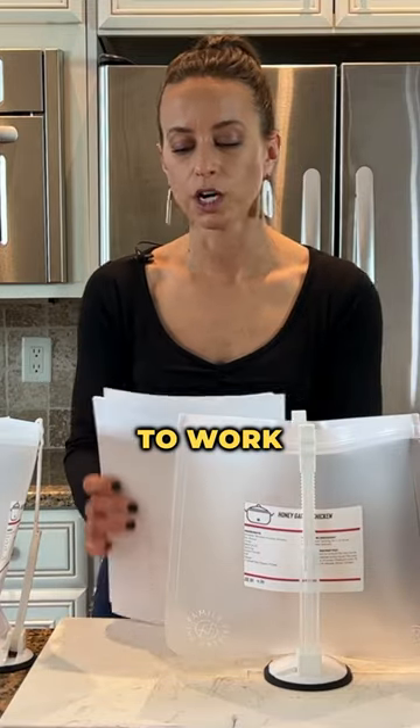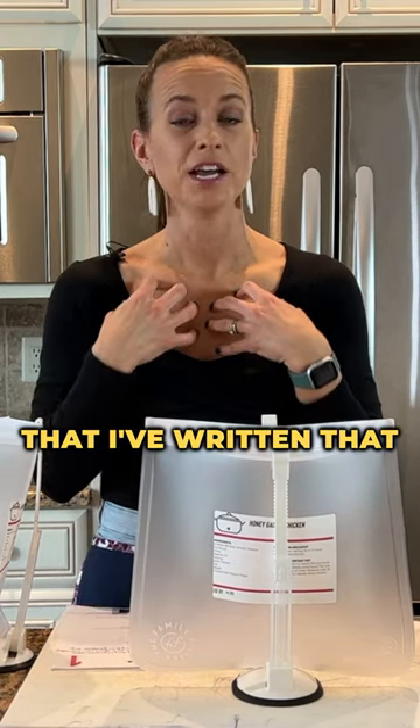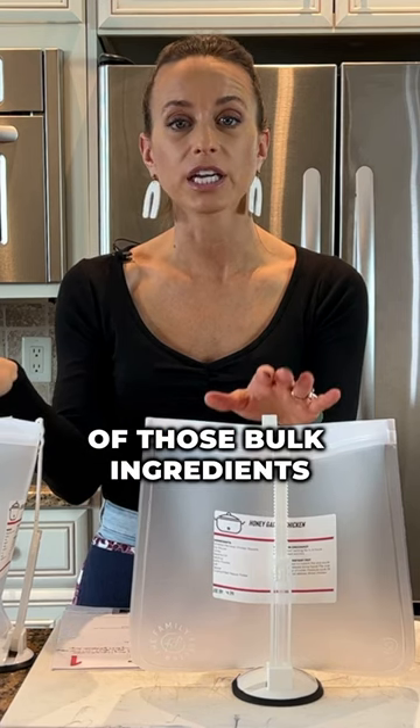I want to tell you how this is going to work. I am going to make three freezer bags of each recipe. I went to Costco and picked four recipes that I've written that are amazing and delicious and you're going to love them. I thought let's make three bags of each so that way we take advantage of those bulk ingredients.